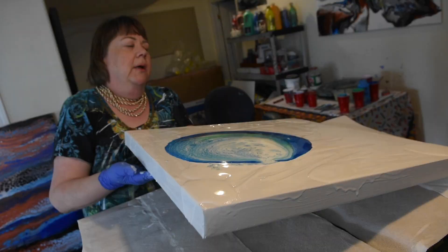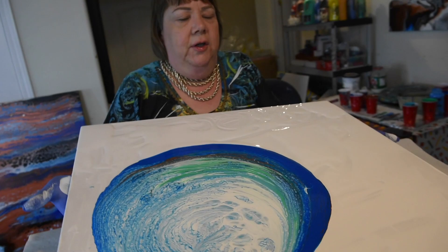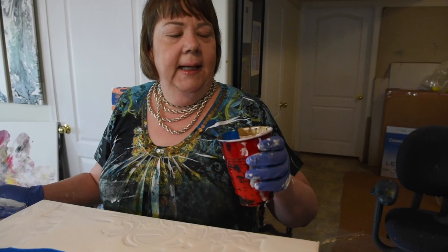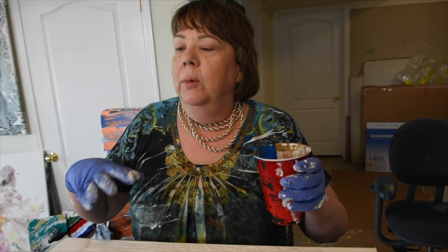So now we're tilting this to get the shape and cover the canvas. I'm going to add more paint onto the canvas. This again is layering of the paint — whatever colour you want on top is the colour you put in the cup first on the bottom.